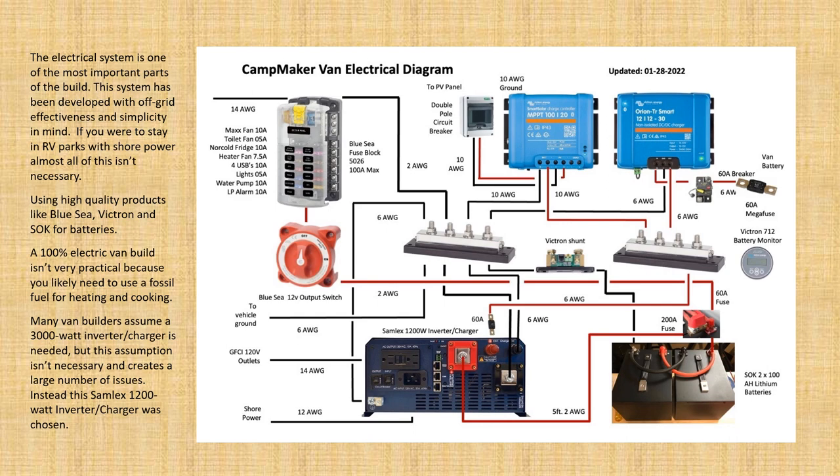The electrical system is one of the most important parts of a van build, and this system has been designed specifically for off-grid use. There are times when people want to buy a vehicle like this but only park it in RV parks with access to shore power — if that were the case, this pretty extensive electrical system wouldn't be needed at all. This system uses a number of high-quality products: Blue Sea, Victron, and SOK batteries, which have some amazing ratings in terms of build quality.